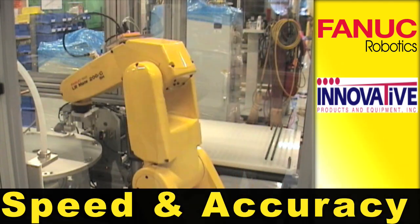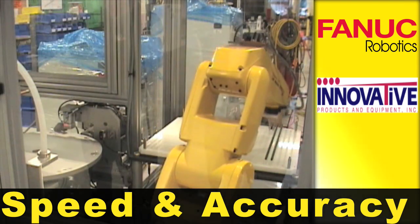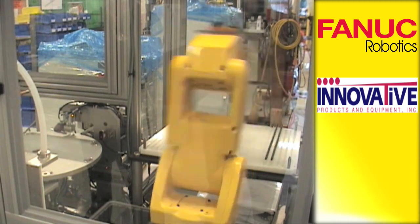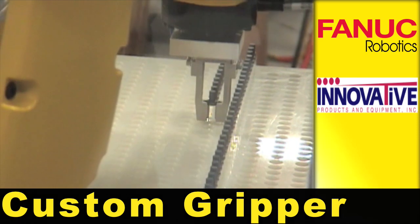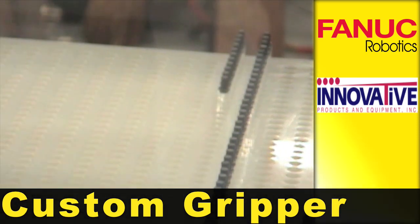The speed and accuracy of the LR Mate allows the system to maintain a customer-specified 3-second cycle time. The robot uses a custom machined gripper that contours to the shape of the vial.